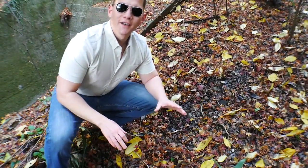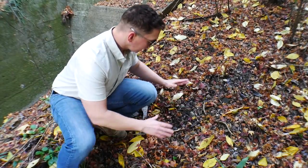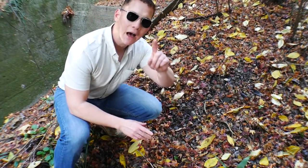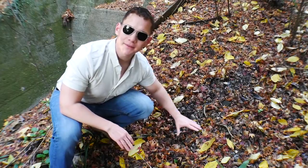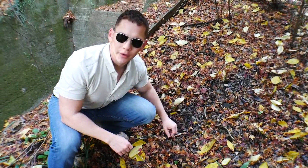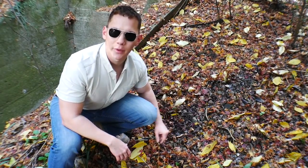Oh crikey, so here we have a very beautiful trail. This is a trail for the SD Gundam, and how you know that is the size. The sheer size of this trail is a little bit smaller than what you normally get with, let's say, a master grade. So let's go ahead and follow this trail and see where it goes.